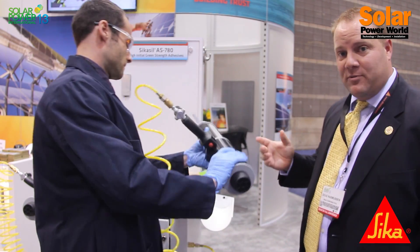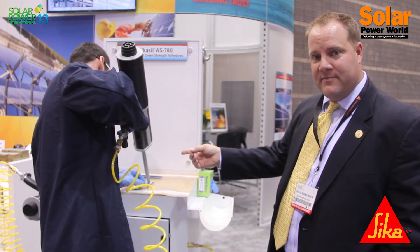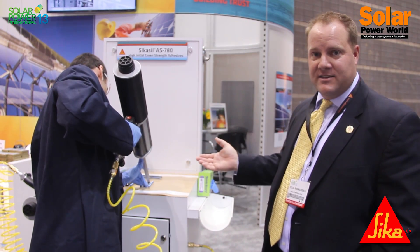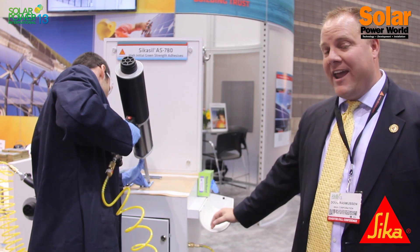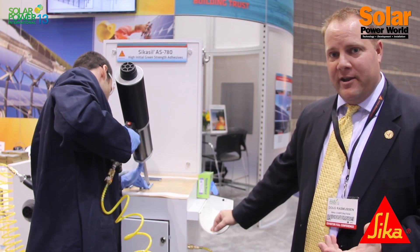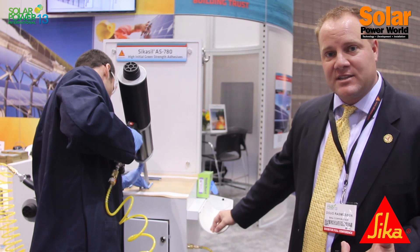In the past we've had the Sika Sil AS785, which Leo just dispensed on the left. He's currently dispensing a new product for this year called Sika Sil AS780. It's a two-part quick fixation silicone. The advantage to the customer is real fast throughput, reduced costs, and the ability to use less material.